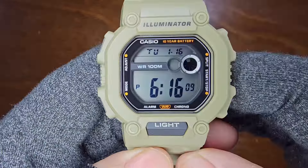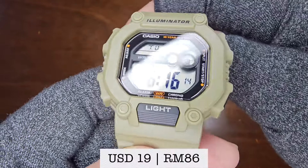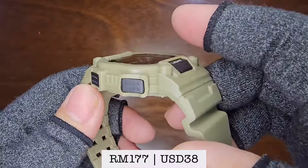Finally, let's remove the protective sticker from the crystal. I acquired this watch for $19 or RM86 through Shopee, but the retail price is RM177 or $38.